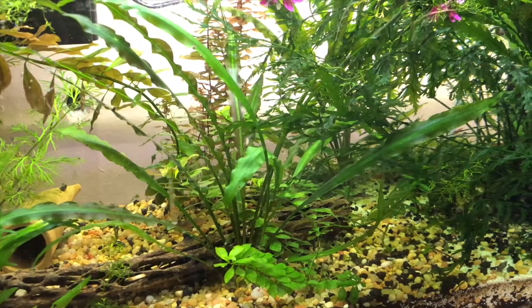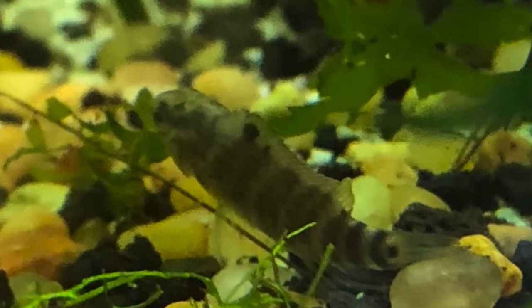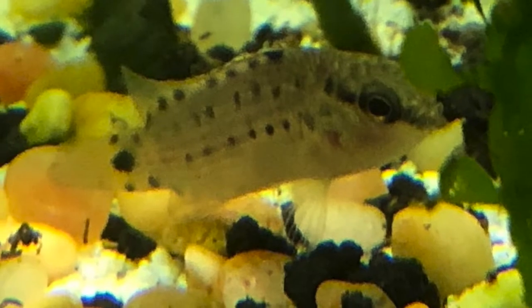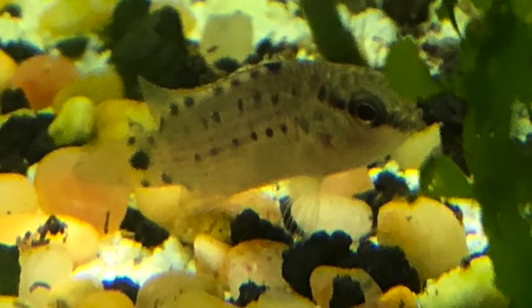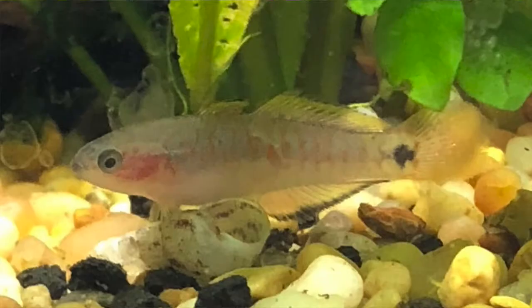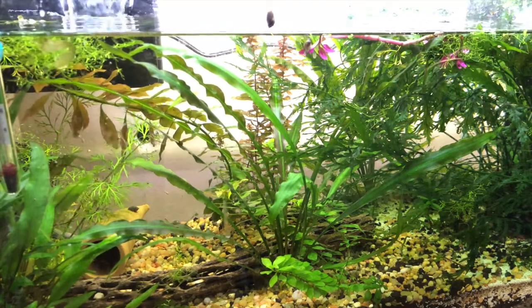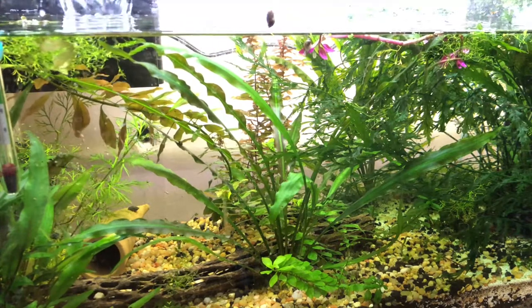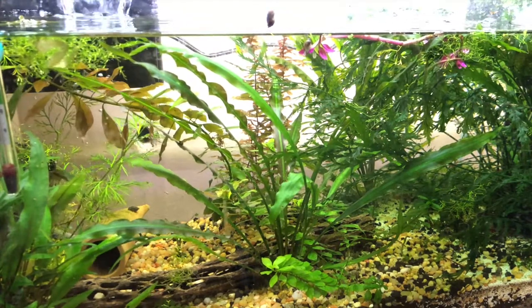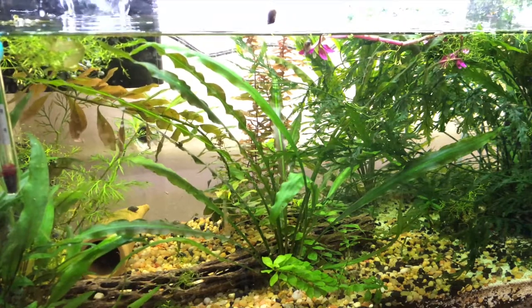I just got three rose badis and three peacock gudgeon gobies, and they're all in this tank right now. I already had four pygmy corydoras cats. My local fish store — I don't ever remember seeing these badises, the Dario dario, or the peacock gudgeon goby.